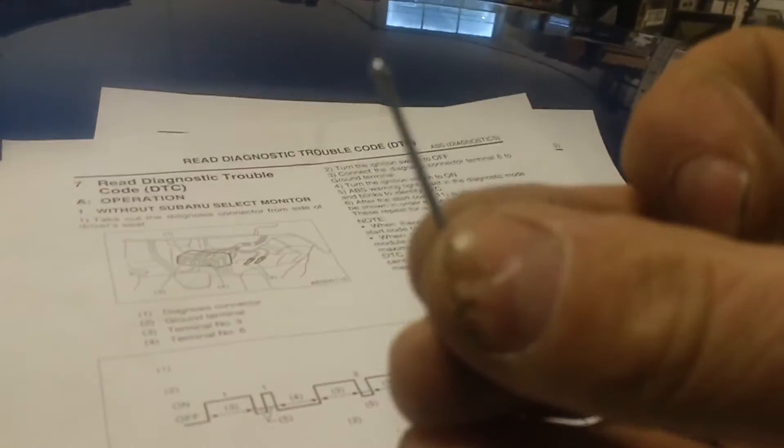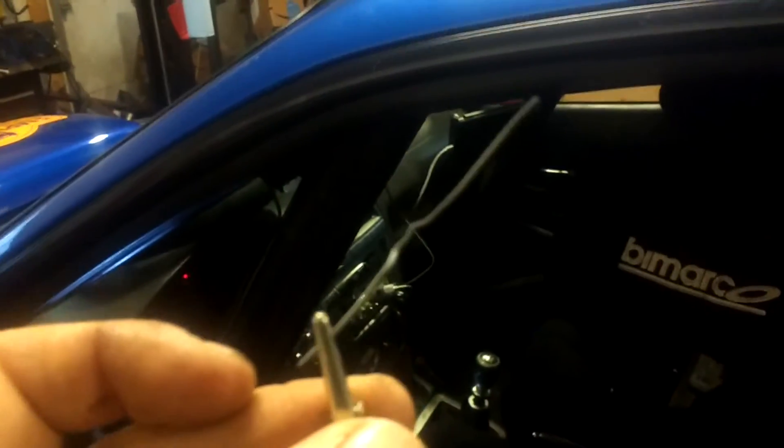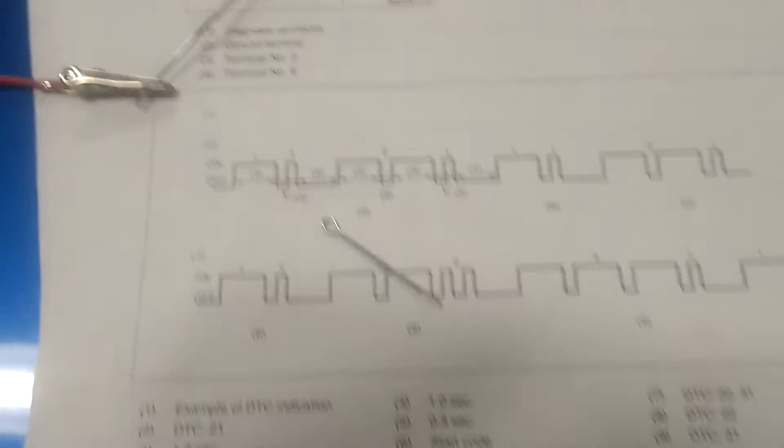What I do is use a cutter pin like this, open it up, and attach it to a crocodile connector — that's so we can get this to ground. I'm going to plug this into what they call terminal number 6, so that we can ground that terminal.